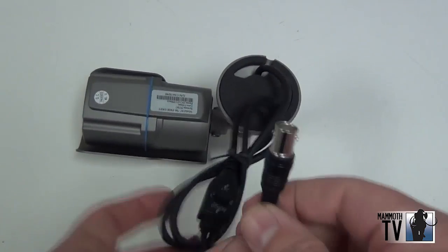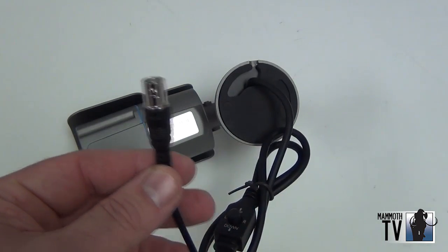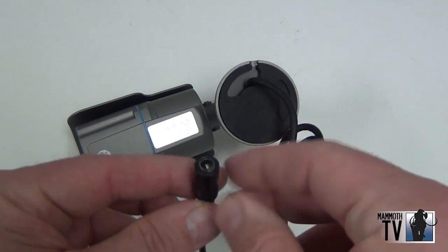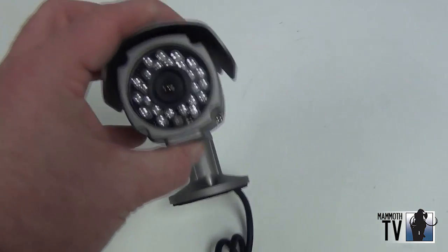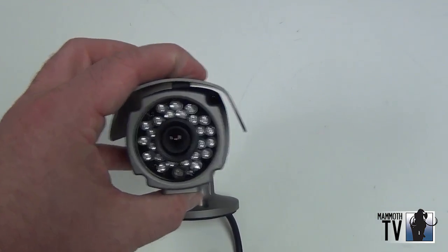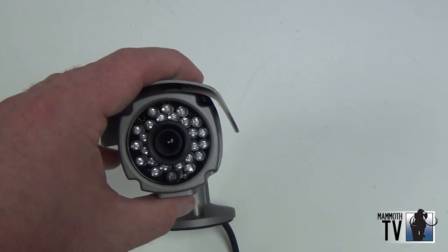This camera has standard BNC inputs so it will allow you to connect to an analog CCTV system, and that's your 12 volt power input. This particular camera has a fixed 3.6mm lens, so there's no adjustment to the focal length. And it has 24 LED IRs.